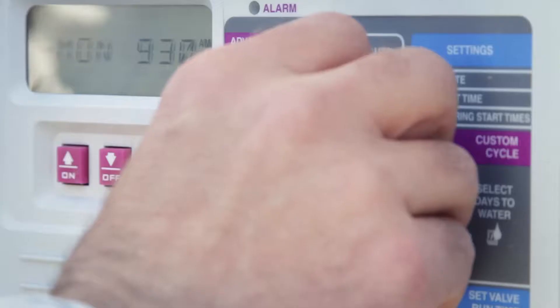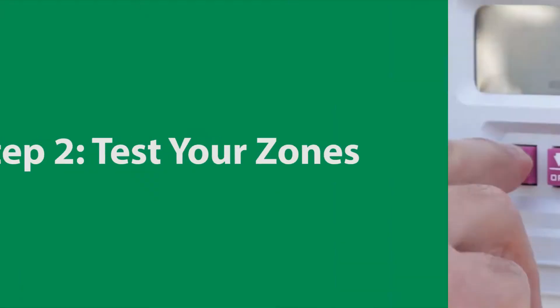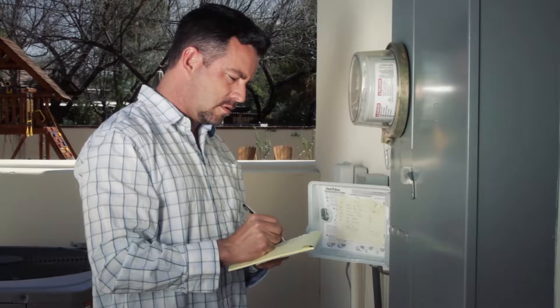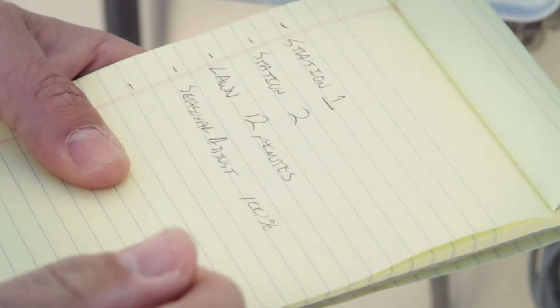Next, go to your controller. Most controllers allow you to manually turn on each zone. Activate each zone one at a time and let it run for about a minute. Make sure they come on and turn off. This is also a good time to write down exactly what each zone waters in your yard.